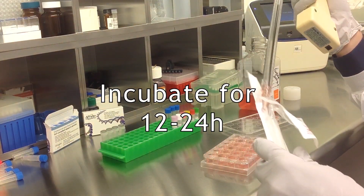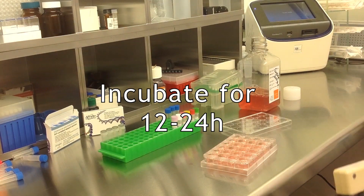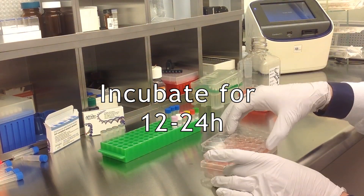Incubate the cells for 12 to 24 hours before transfection at 37 degrees Celsius in a humidified carbon dioxide incubator.